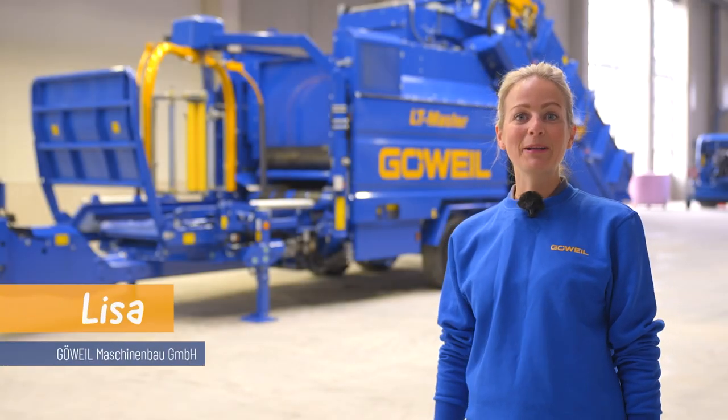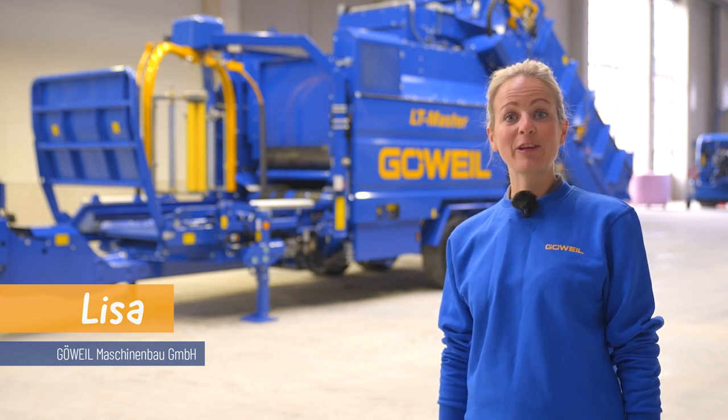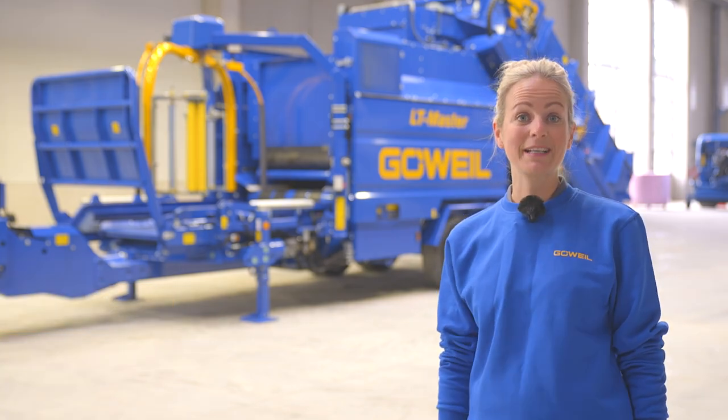Hi there, my name is Lisa and I'm part of the internal sales team at GoVile. In this video, I'm going to show you how to set up the LT-Master and VarioMaster.